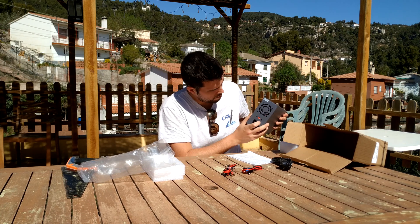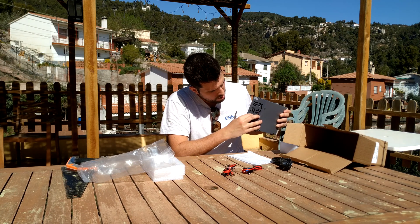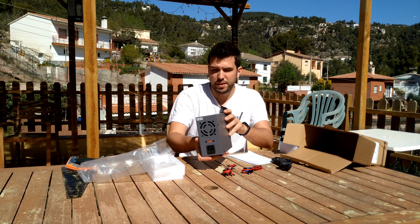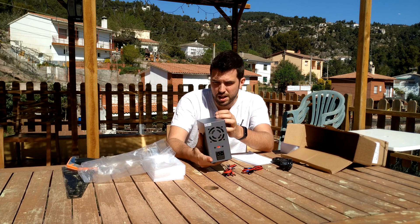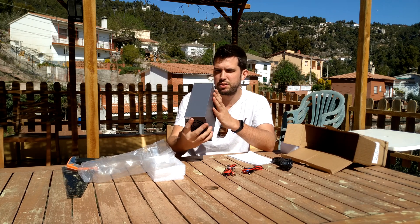It has a switch that allows you to set it to 220 volts or 115 volts, so you can use it here in Spain and also in Canada or other countries where they have 110 volts.